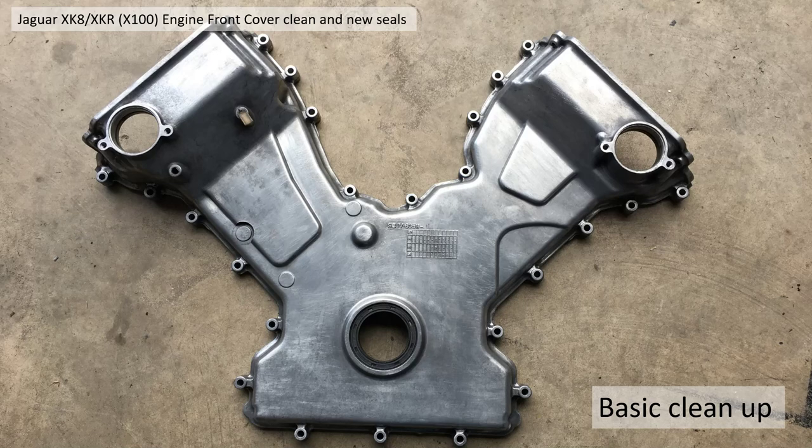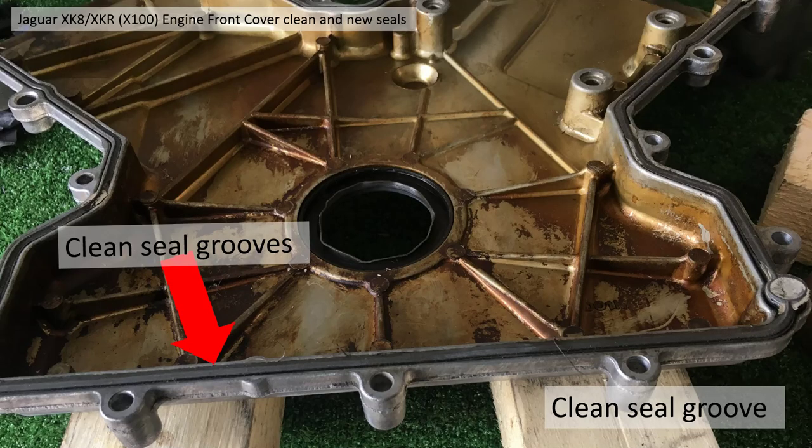You get a result like this - maybe excessively scratched because of the metal brush I used, but not too much so. It came up pretty well and I was reasonably happy with it, not super but it'll do. Next job was to clean the internal surface and clean the seal grooves. Here I took the seal out and cleaned the inside of the groove out with a rag.